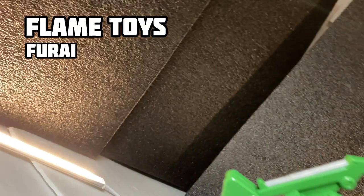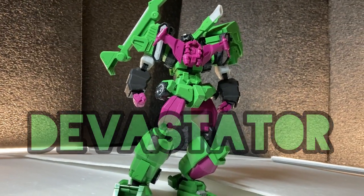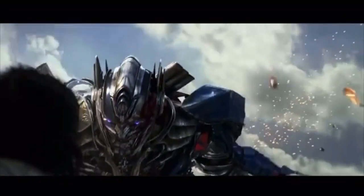Hey, how's it going? My name is Jib, and here with us this week is Flametoys' Furai model, Devastator. And yeah, I know I butchered that pronunciation, so... FORGIVE ME.